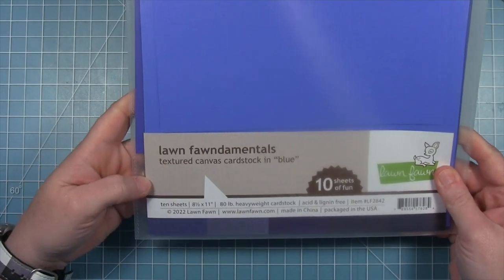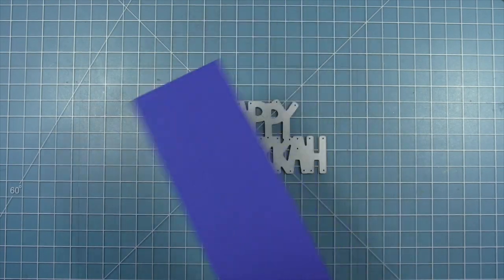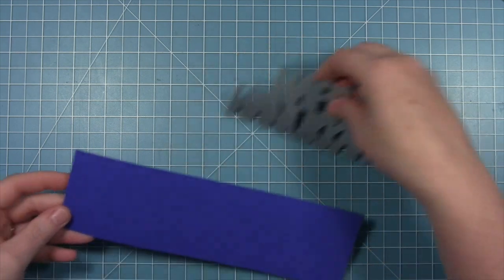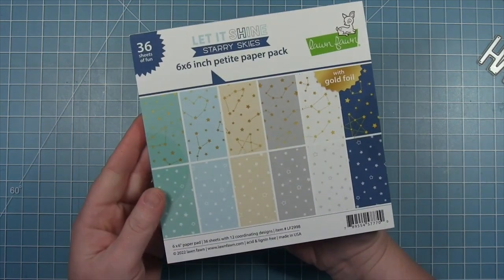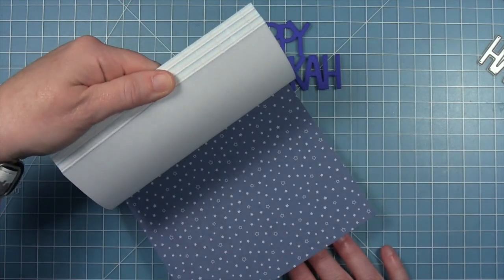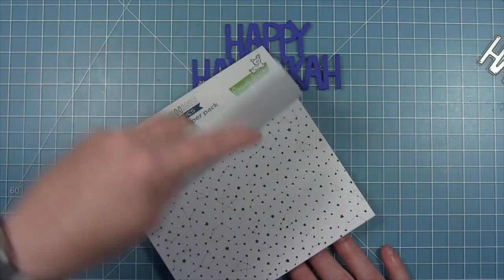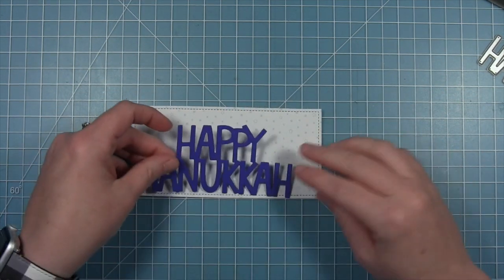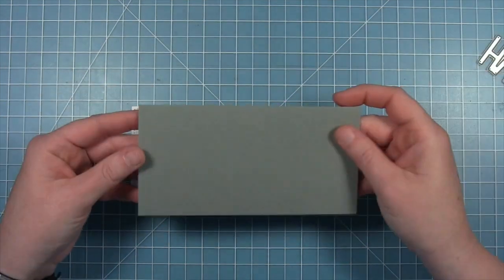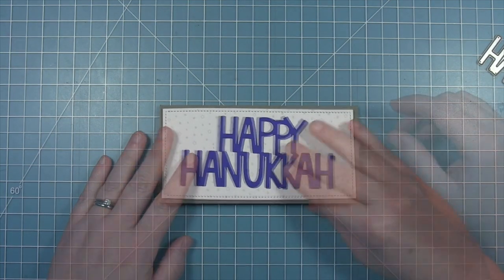Today I'm creating a Hanukkah card using the Giant Happy Hanukkah die-cut sentiment. I've pulled a blue from the textured canvas cardstock — the blue pack — and that's what I'm cutting my sentiment from. For the background I'm using the Let It Shine Starry Skies Petite Paper Pack, the white background with little gray stars. I'm using the largest of the mini slimline stackables to cut this out so it will have a little border, and I've cut my card base from some narwhal cardstock for a lighter gray border around my white panel.